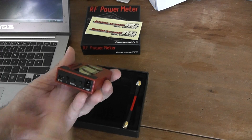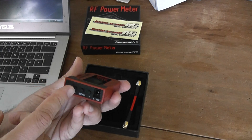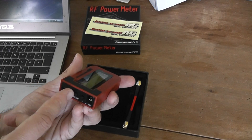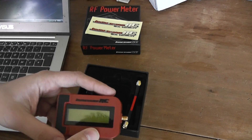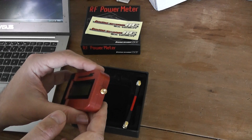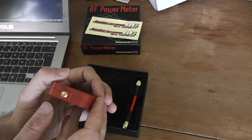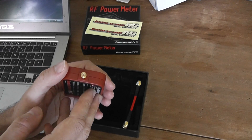So it's usually like this — confirmed. You have three buttons in order to navigate between the different menus and to validate your choice using the central button. You have an LCD display with up to three lines shown, and the connector which is an SMA connector.